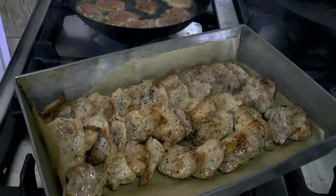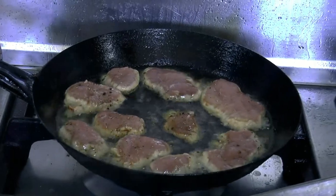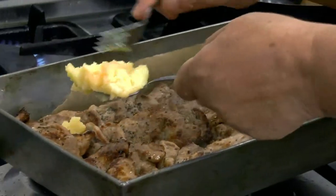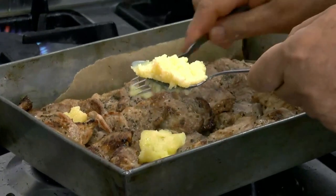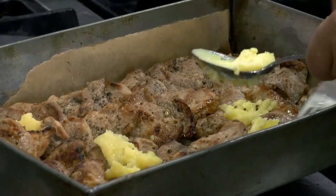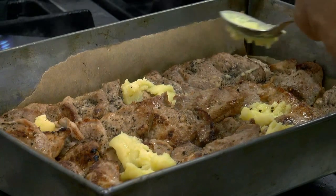Polędwiczki podsmażyliśmy na złoty kolor i jeszcze je dopieczemy w piekarniku. Na wierzch dodamy po troszeczku masło, żeby nam nie wyschły, tylko żeby się dobrze udusiły i były miękkie i delikatne. Teraz stawiamy je do pieca.